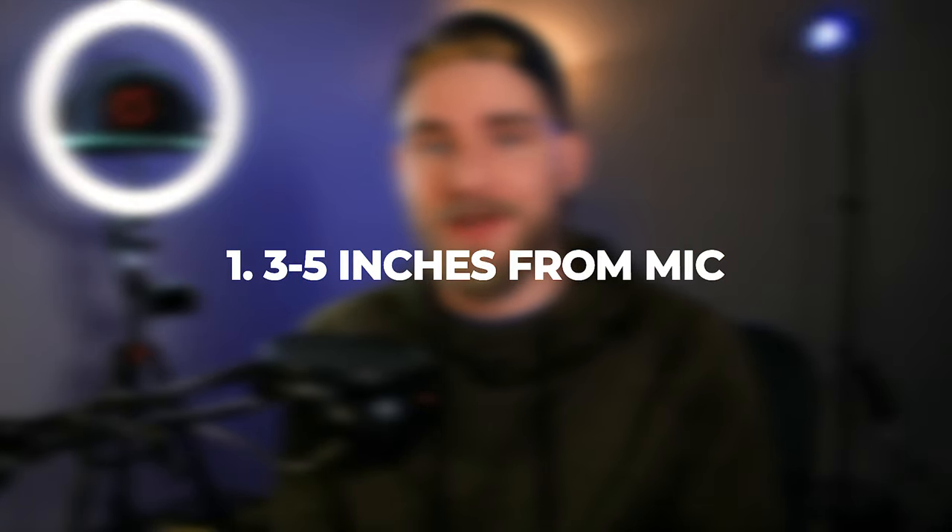The first tip I can give you when setting up your Blue Snowball microphone — and in general with any microphone — is to make sure you're within three to five inches of your mouth and that you're speaking directly into the microphone. It's important for the microphone to be picking up all of the sound coming out of your mouth, which is why you need to be at least within three to five inches of your chin or mouth.